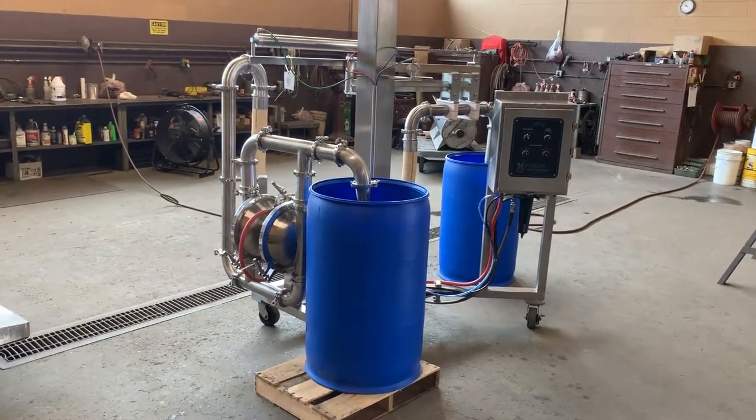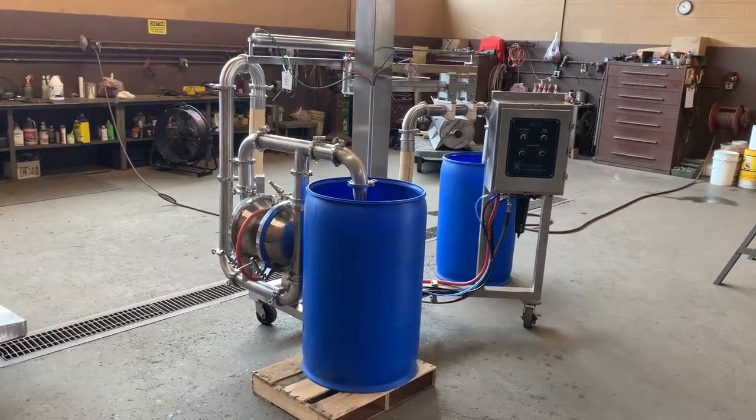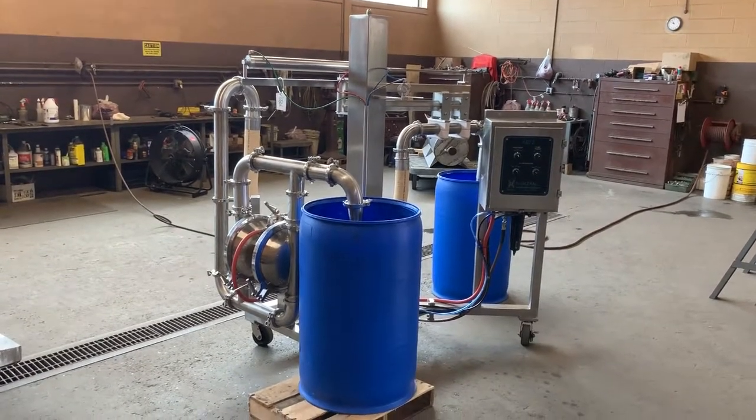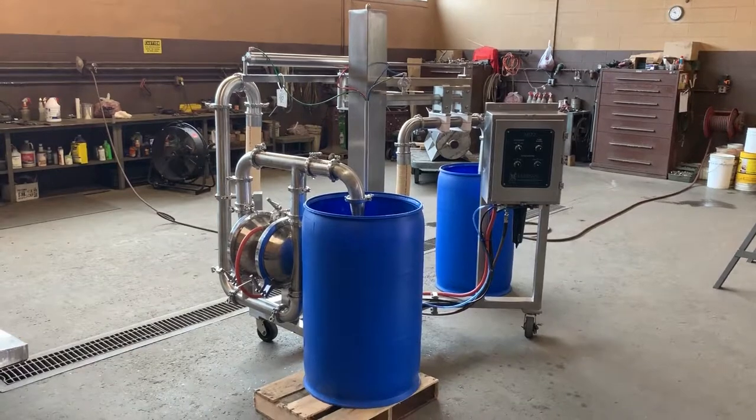It's here in stock at Allard Equipment Company in excellent condition, ready to go and available for immediate shipment.